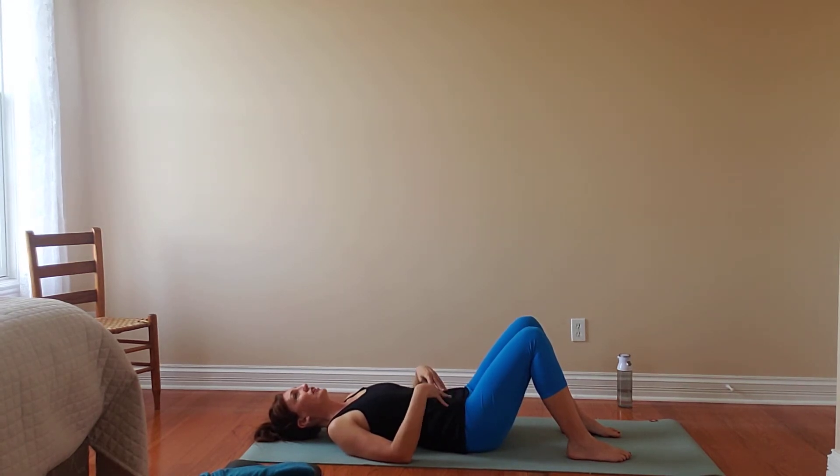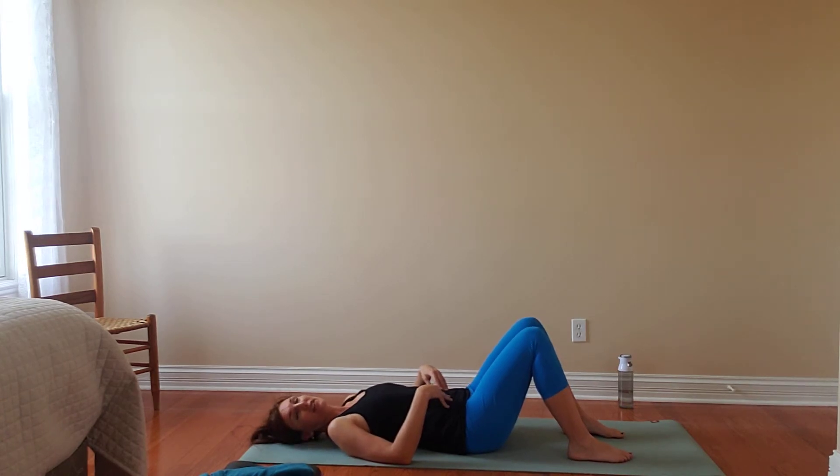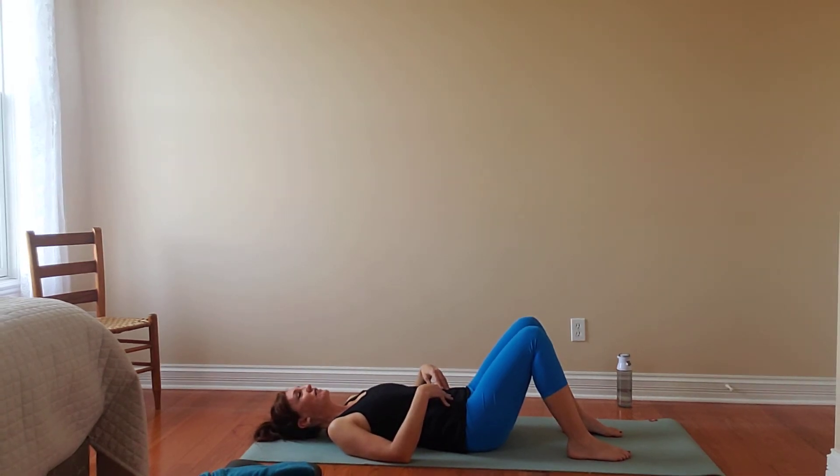Let's do that a couple more times. Just try to create a little bit of fire in the belly to start here. And then just kind of let your breathing return to its natural state. If you want to take a moment to check in — maybe it's the first time you found stillness today — kind of acknowledge what we've got going on in the body here.